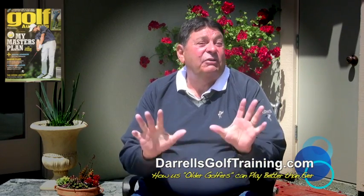Thanks for taking the time to just listen for a moment or two. I hope that helps you out. I'm Darrell Classen. I'll see you next time. Bye.